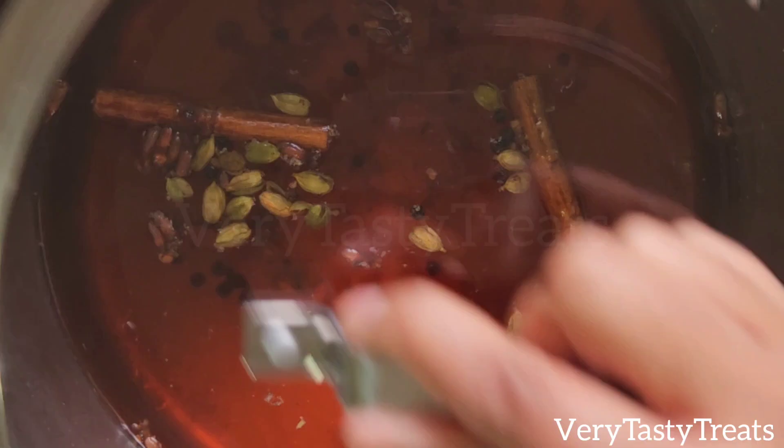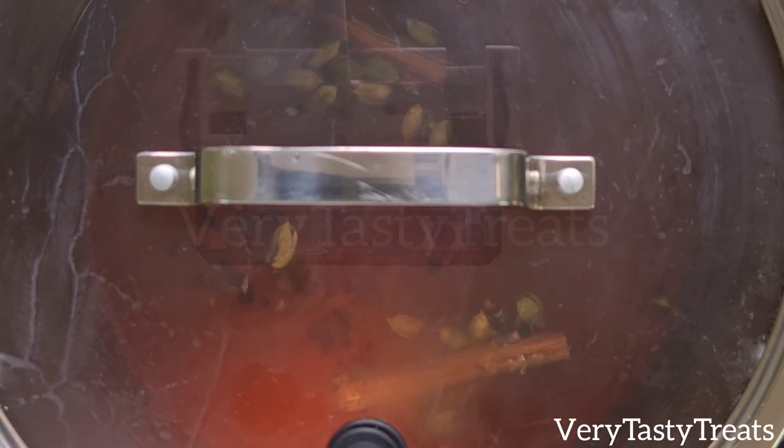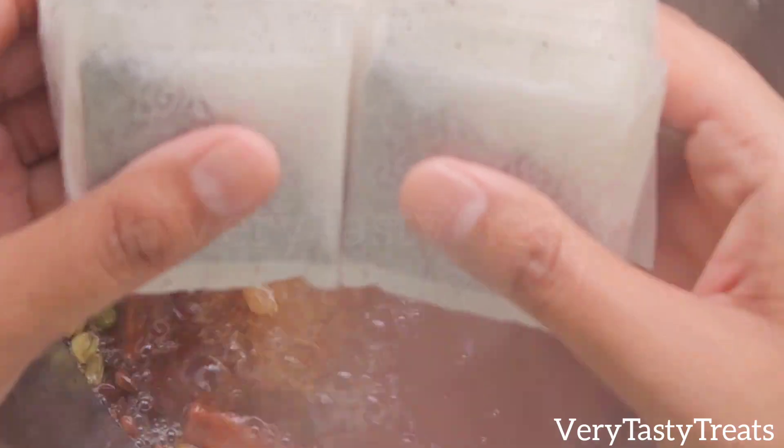Add in the ginger, then cover it and allow it to boil. Once it starts to boil, add in 20 to 30 teabags — I'm using 30.